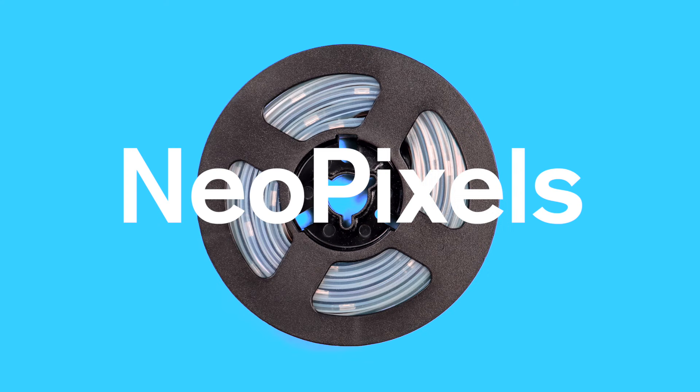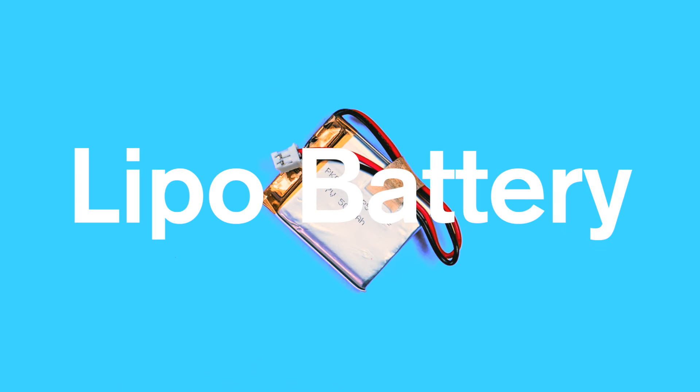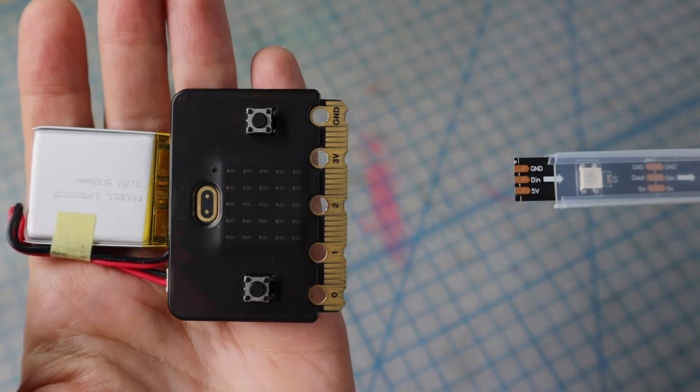Hey, welcome back. Natasha here. Remember in the last video we went over all of the components you need to put your project together — the strip of LEDs called NeoPixels, the brain microcontroller called a microbit, and using a lipo battery to power the whole thing. In this video we're going to put all of those components together. I'll start by showing you the easiest way, but then I'll also share some other options for those of you who want to branch out.